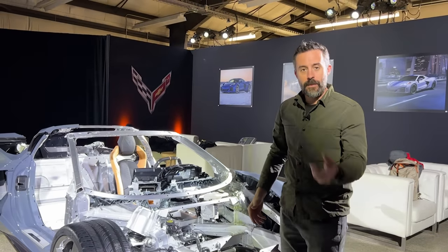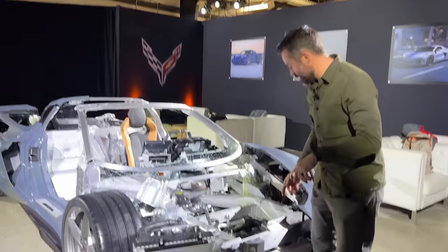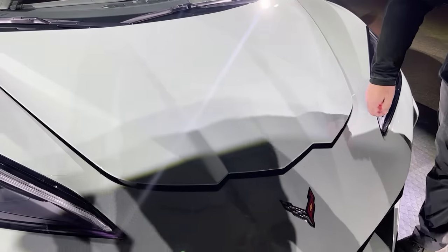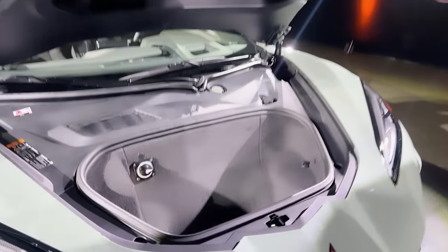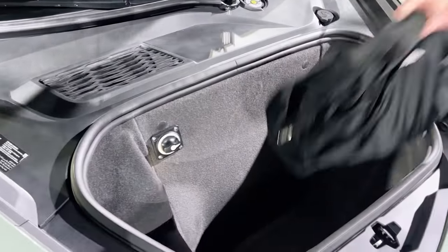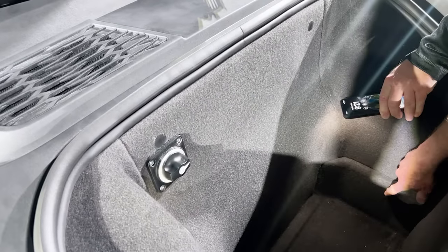It becomes more clear when you consider the frunk space, because they still maintain this space here that you can use to load up with cargo. If you're familiar with the frunk, this is what it looks like — the only thing you lose is this little step right here. That's what you lose.